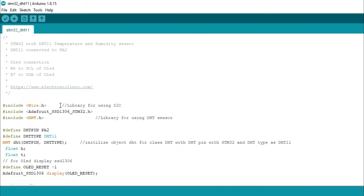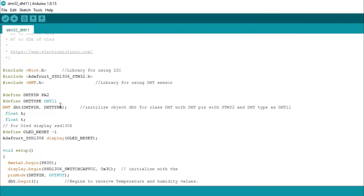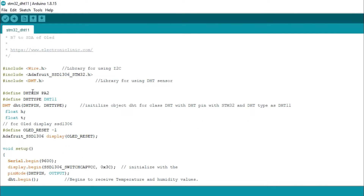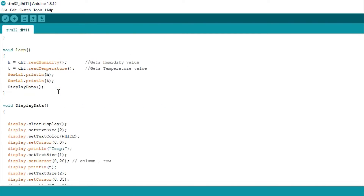Now let's take a look at the programming. This program was written for the Arduino and also works with the STM32 microcontroller board with a few changes. I added the STM32 version of the SSD1306 library and also changed the DHT library — you can download it from my website electronicclinic.com. Finally, I changed the pin number to which the DHT11 sensor is connected, and the rest of the programming is exactly the same.